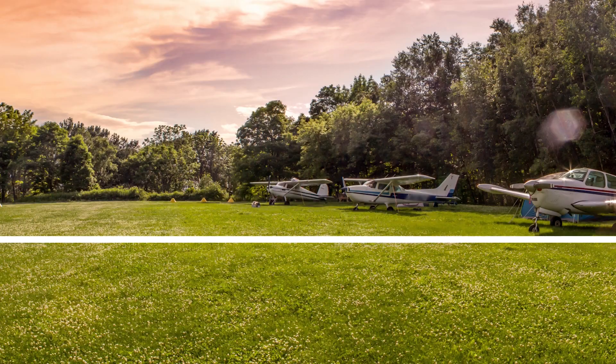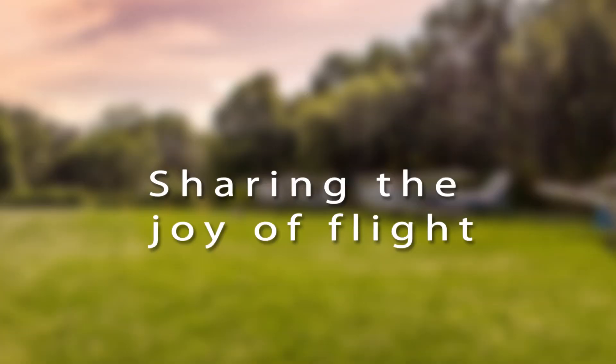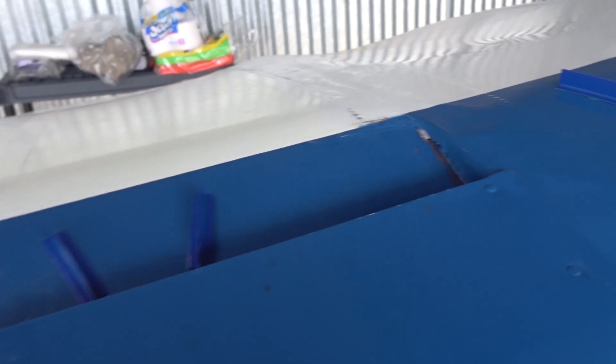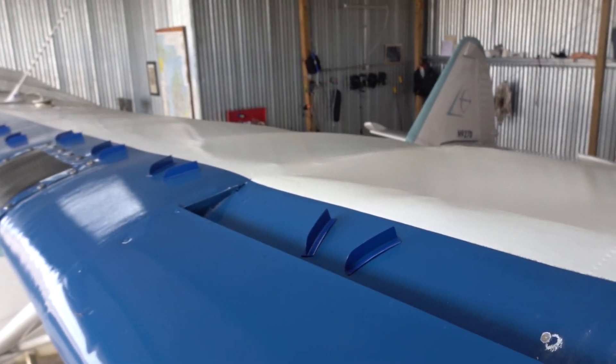I'm going to go back up and do the stalls with the VGs to see if there's a difference in actual stall speed, or if it just has to do with controllability. This airplane has VGs on both the leading edge of the wing. On the Stinson with the slots, the micro VGs go into the wells just a bit — it was a good design on Micro's part.